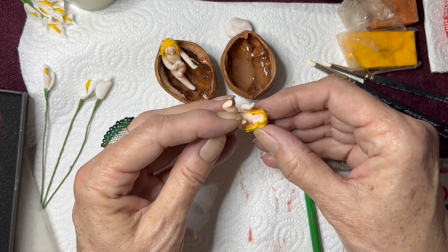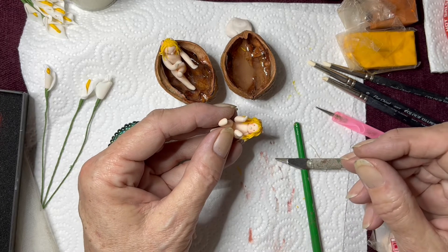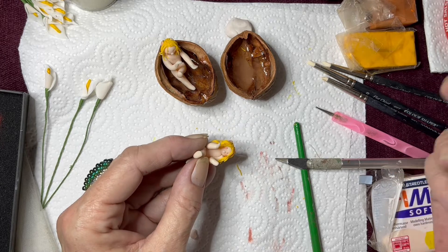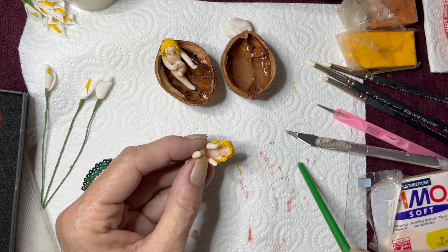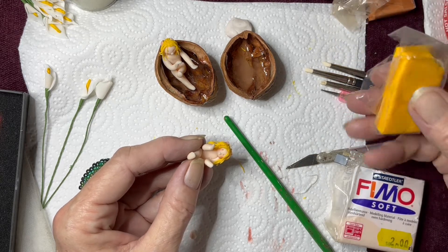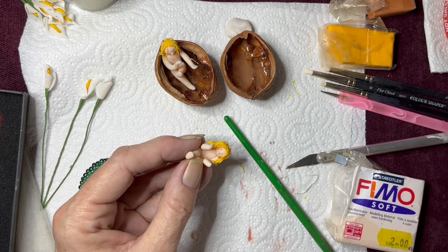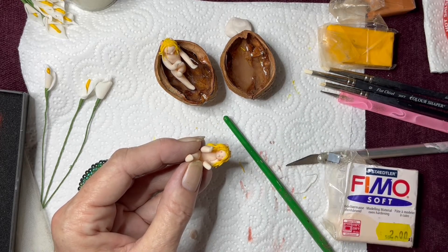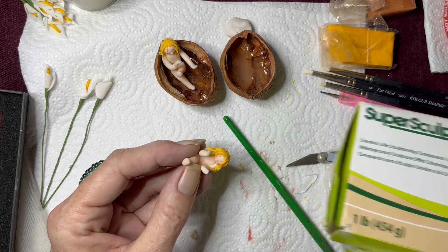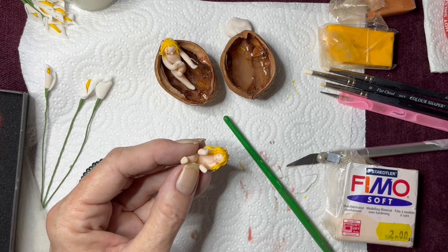I'm going to go and stick this in the oven and see if I can repair the arm; if not I'll have to make her a new arm. Part of the hazards of playing with the FIMO. This one is FIMO brand and these ones are just a generic brand I bought cheap online — they work perfectly fine, they're just a lot softer. And I've got some that are Sculpey, but it's all the same thing. I'll show you more in a minute — I just want to go and repair this arm.